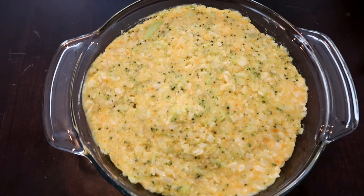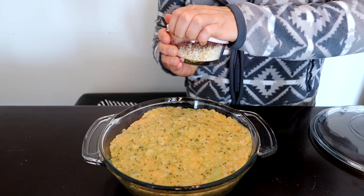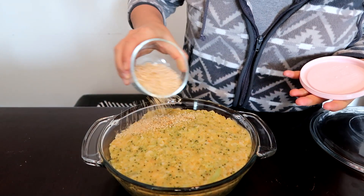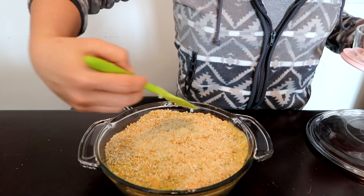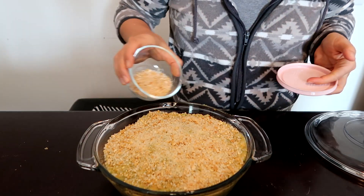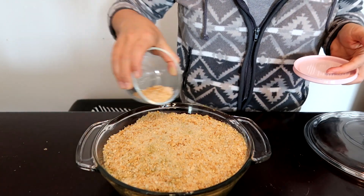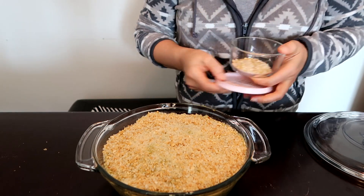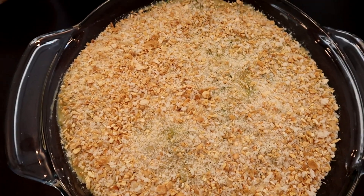Can you see how delicious this looks? Let's add the topping. And there it is with the topping. I mentioned my oven is preheating to 400 — I'm going to cook this for 30 minutes.